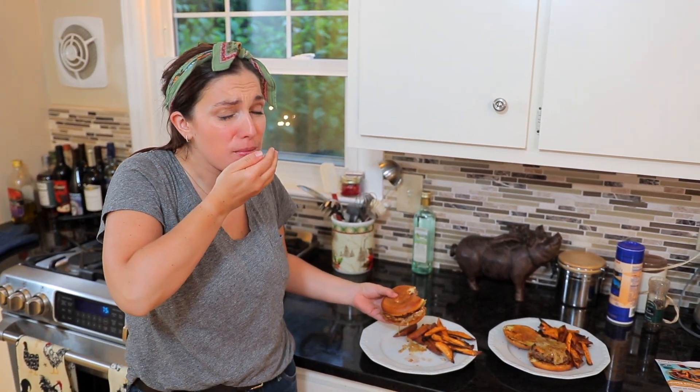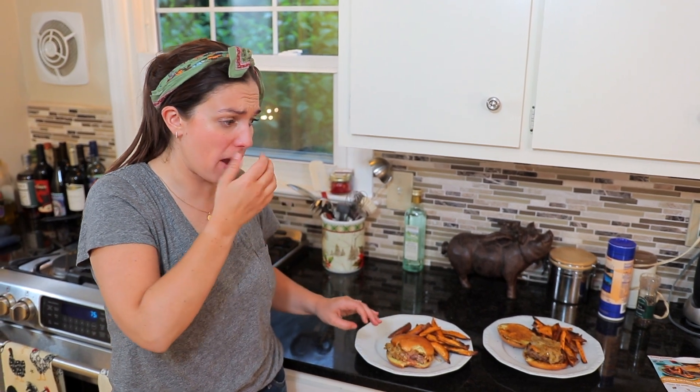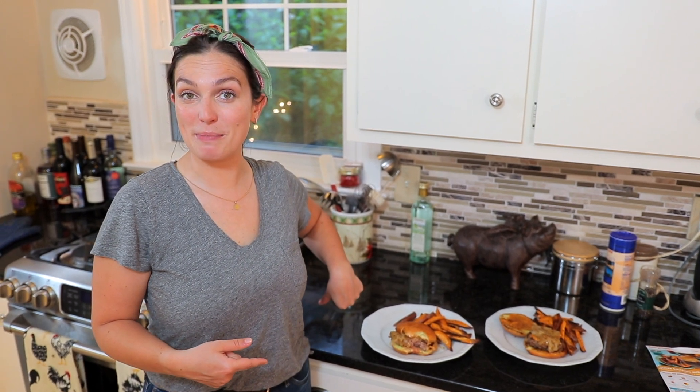Oh my god. That is so good. I love caramelized onions and that chipotle mayo gives just a little bit of a kick. Toasting the buns is a good tip as well — it makes them really crunchy but also gives a lot of flavor. Probably the butter, but that's definitely delicious. I'm going to go scarf down the rest of my dinner and I'll see you in a little bit for some final thoughts.